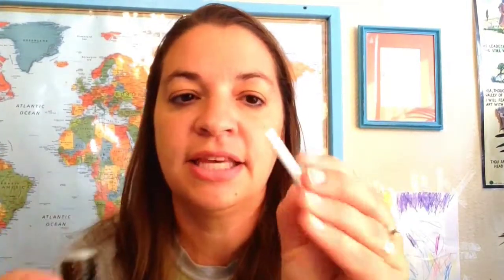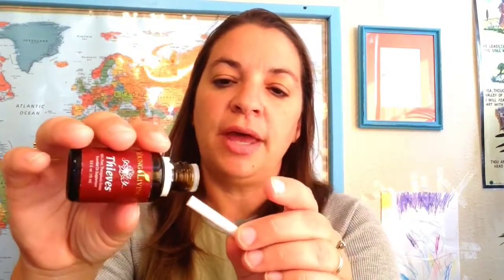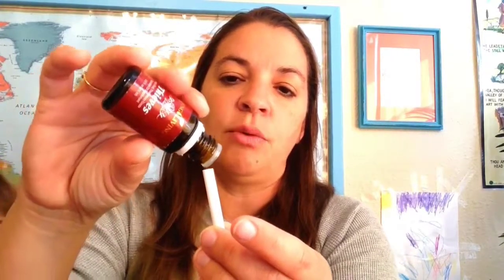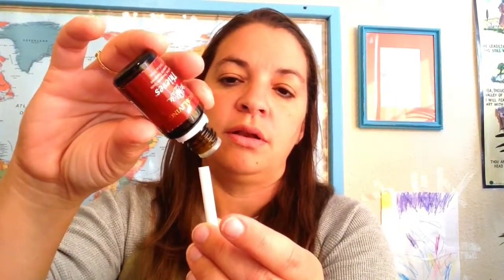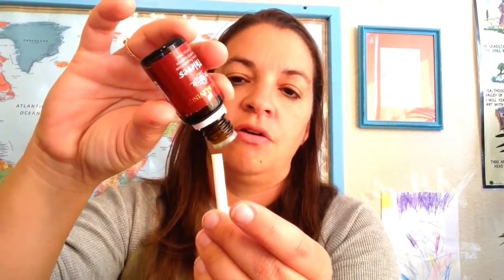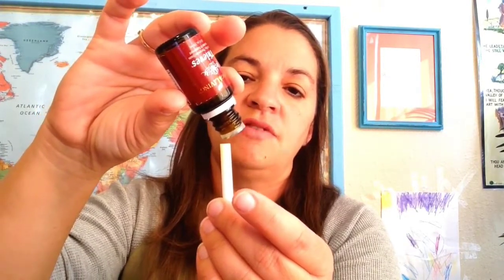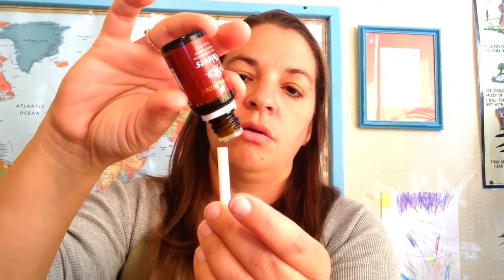This is my super blend for whenever I'm trying to stay well. The first thing I'm going to use is Thieves — I'll use a little bit more of it than the others. These wicks hold anywhere from 10 to 15 drops and you want to pretty much saturate it. For this blend I'm going to go with eight drops of Thieves. You can see how simple this is.